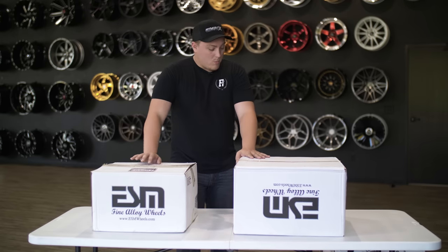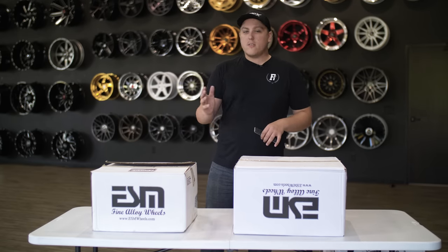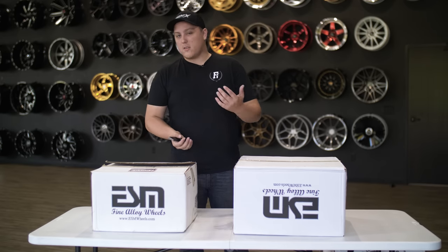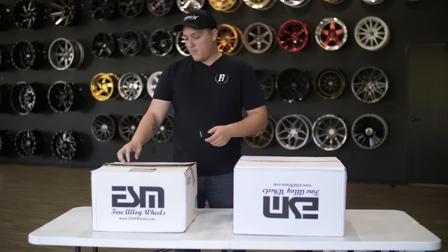We're gonna open it up today and we have some ESM wheels here to go over. If you guys aren't familiar with ESM wheels, they're a fairly newer company. They started back in 2002, doing a lot of smaller wheels, like 16-inch diameter wheels. One of their first ones was the ESM002, which we have right here in front of us.